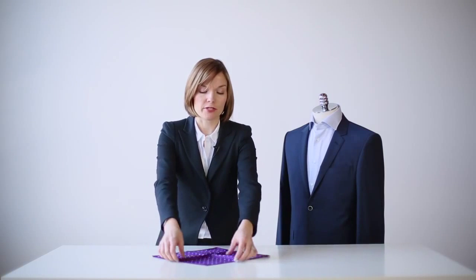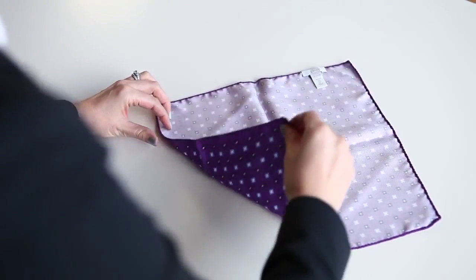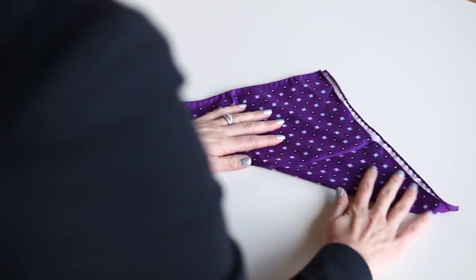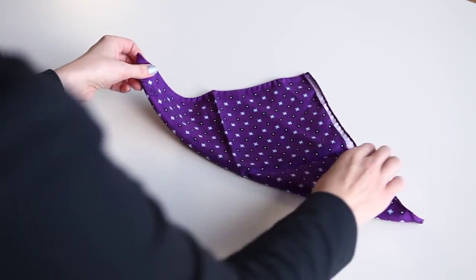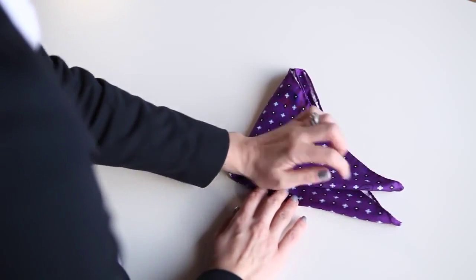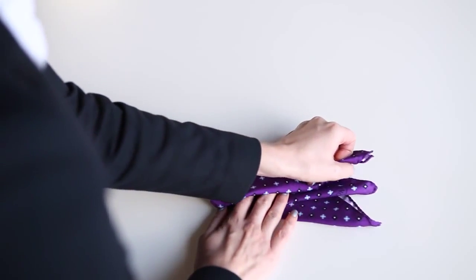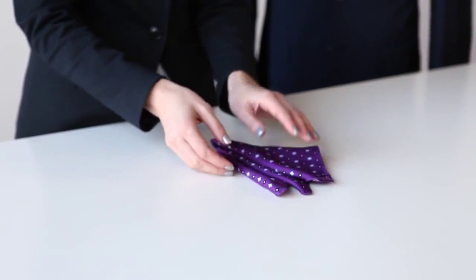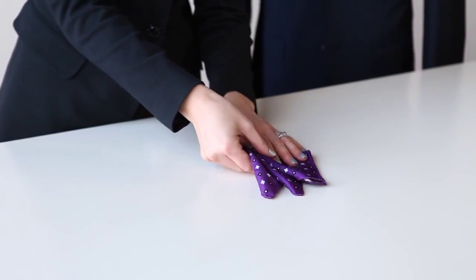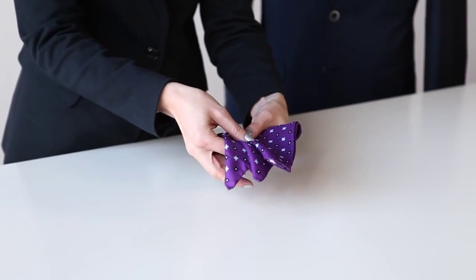Next, we're going to look at a peaked fold. You want to first flip your pocket square over so that the pattern side is down and you have a diamond shape. Then you want to fold it into a triangle. Then you can take one of the corners and fold it over — not to meet the point, but to put it just slightly to either the left or the right of that point. Next, take the other remaining corner and do the same step so that you end up with three peaks. You want to pick it up in your hand and fold the tail under to make placing it into the pocket easier.